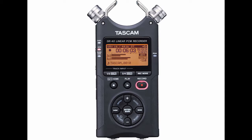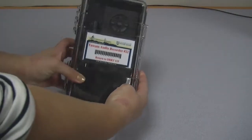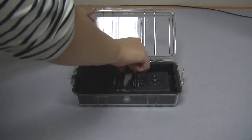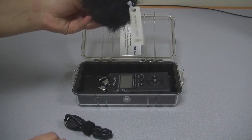To borrow one of these devices, take your Notre Dame ID to room 115 in DiBartolo Hall and ask for the Tascam Audio Recorder. The recorder comes in a clear plastic box with a USB cable and windshield.